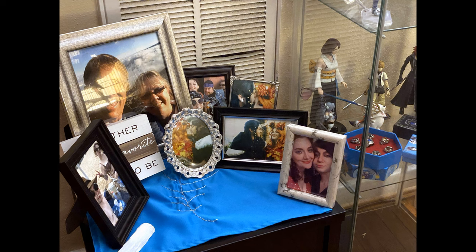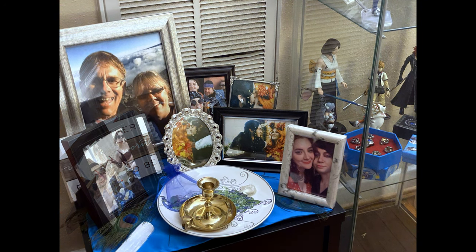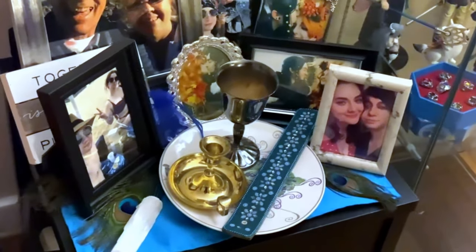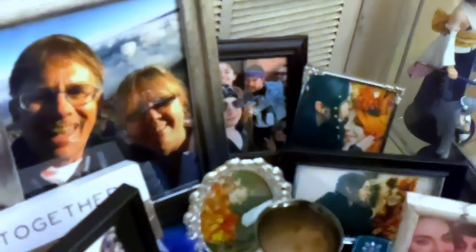My dad gave me this giant picture of my parents for Christmas last year, so I thought this seemed like a nice place to put it. And there it is — the finished altar. I really want to get an actual statue of Hera, but that's something I don't have the budget for at the moment. One day though, one day.